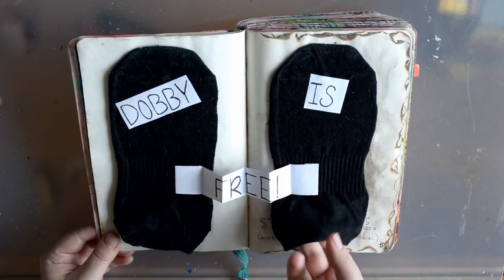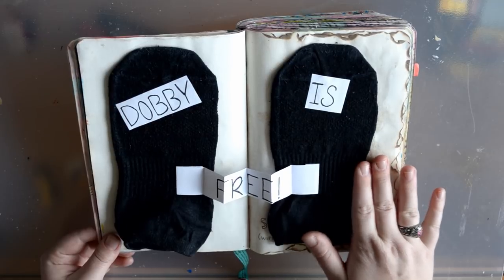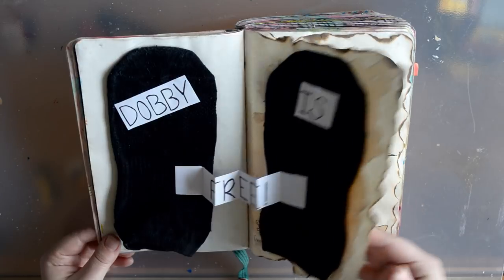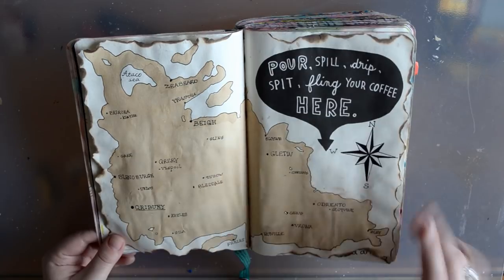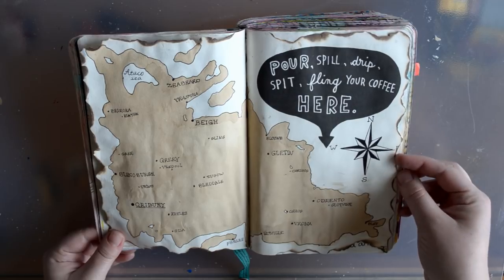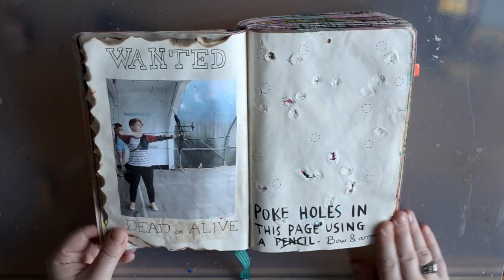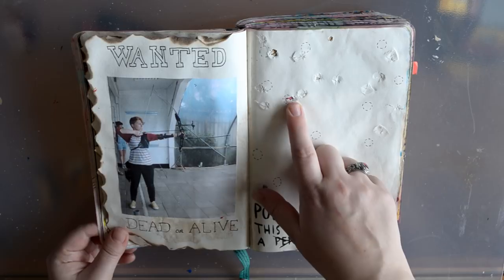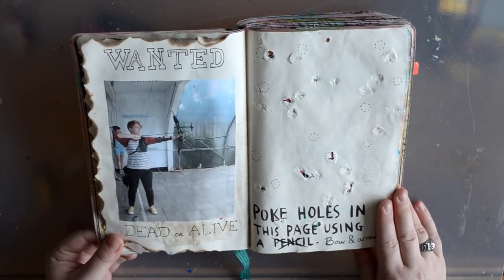So these are real socks — I think it's awesome. I just put on some old socks, put glue on the page, and I stood on them. Oh, I love this. I painted this thing with coffee and afterwards I thought it looked like a country, so I made it into a fantasy country. I remember this — I poked holes in this page not using a pencil but using my bow and arrow, because this is me. That's cool.